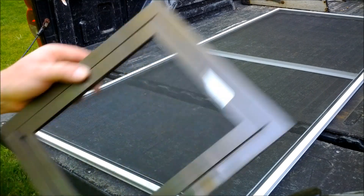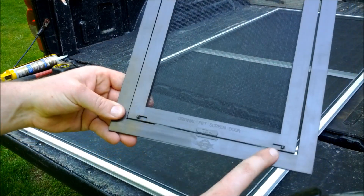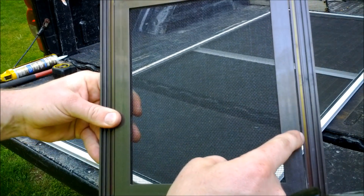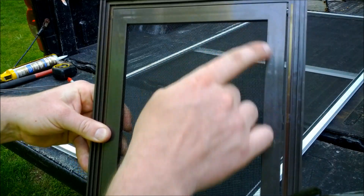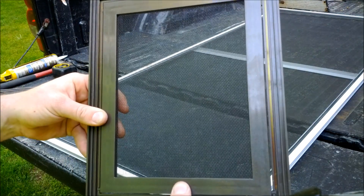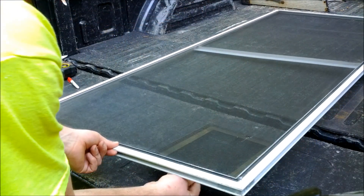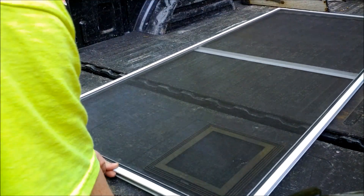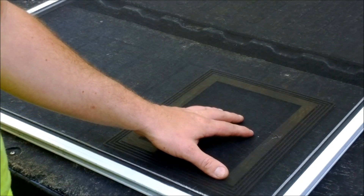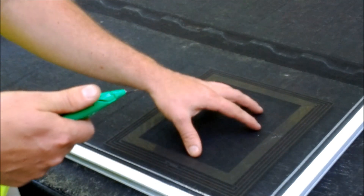Now that we have our screen marked out, we'll grab our pet door and separate it. We'll set the back half aside and take the front side with the logo and the locks. Flipping it over, you'll see Track A — that's the track you cut if you have vinyl screen. Track B is for metal screen — that's where you cut your template to remove the old screen. We'll lift this up, line the top edge with our 16-inch mark, get it nice and square, then grab a utility knife and cut along Track A all the way around until we can remove the piece of screen.